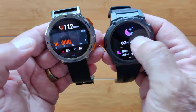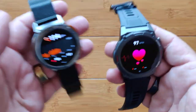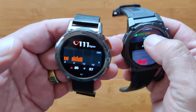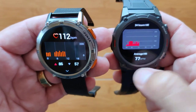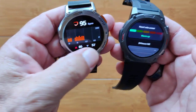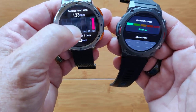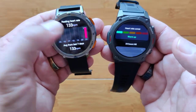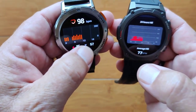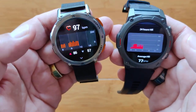Over here we have heart rate, and back here we have heart rate — they're in different orders. On the Zblaze, you get a breakdown of 24-hour heart rate with an average displayed and it shows you what zone you're in. On the Kospet, you've got the 24-hour breakdown, the current rate, the high and the low, a resting heart rate computation, and the last seven days. Which one's better depends on what you want.